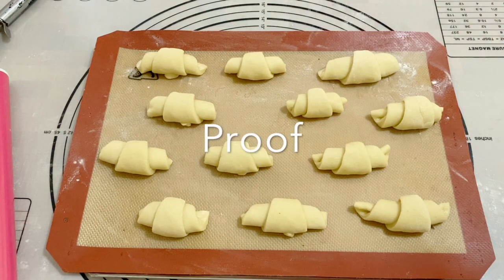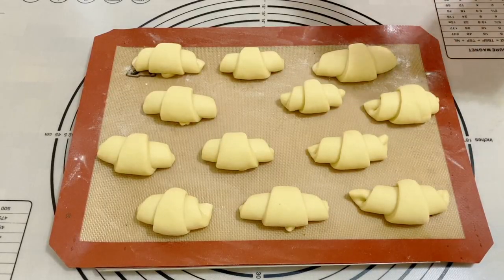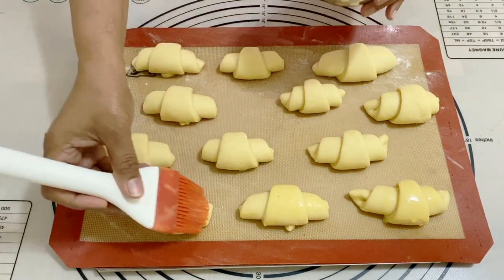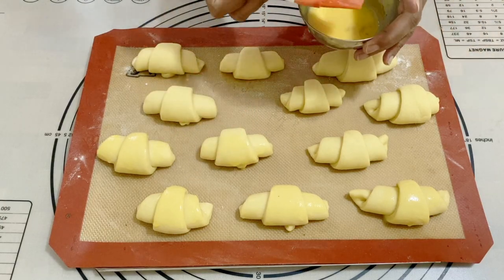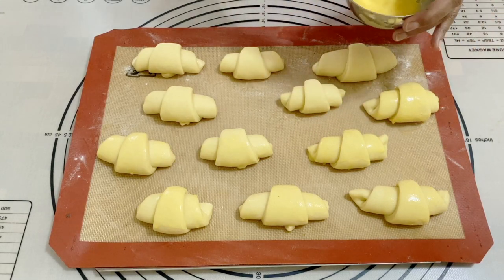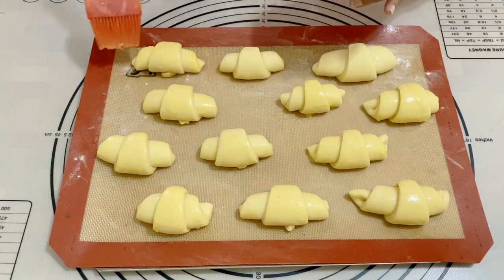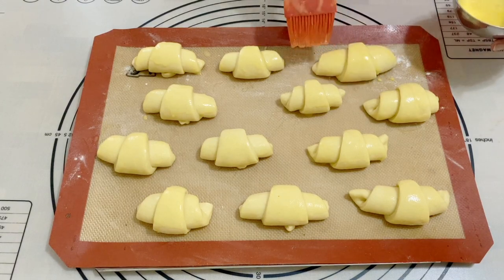Here you go — you can see they're almost double in size. I have a beaten egg with two tablespoons of water, I'm going to give that a good mix and then use it to brush my crescent rolls. You can also use just egg white, but egg white doesn't really give you a nice golden color. The egg yolk actually gives you a nice golden color for your crescent rolls, so I highly recommend using the whole egg.